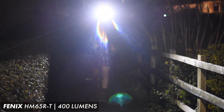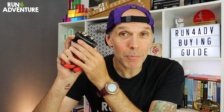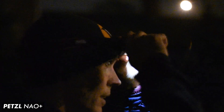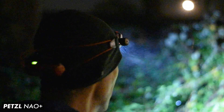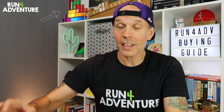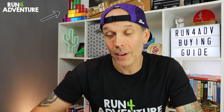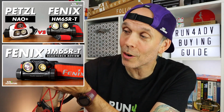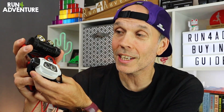Torches like Fenix's HM65RT or Petzl's Neo Plus are definitely going to give you that super bright output so you can see where you're going even when moving quickly in technical areas, but they also give you all that adjustability — you can drop them both down to a lower output and get a massively increased burn time on the battery. I've done in-depth reviews on both torches on the channel, definitely worth checking out — links are in the description below.